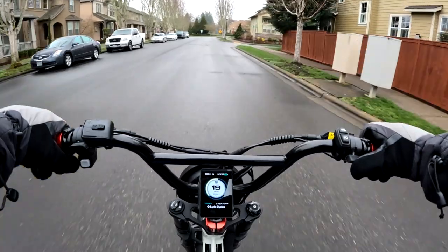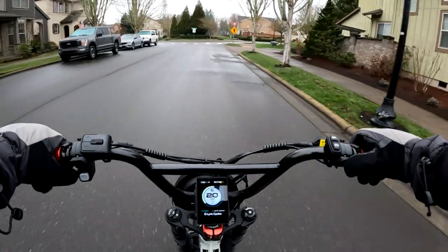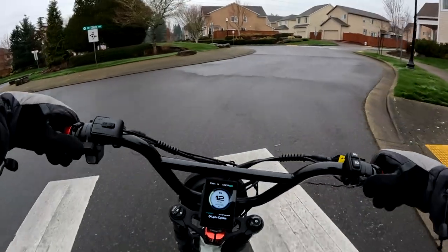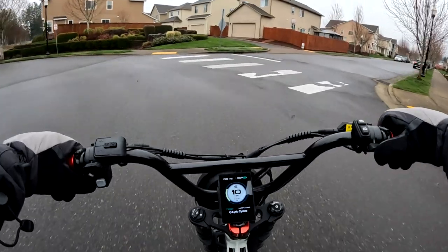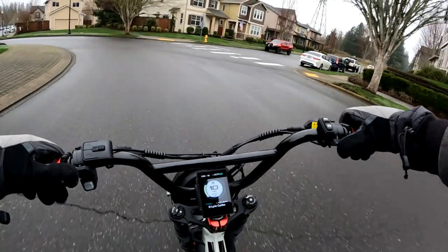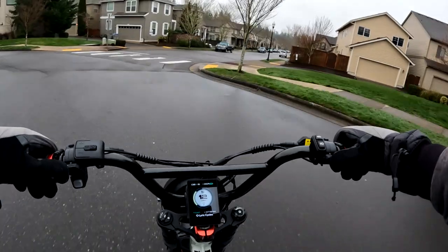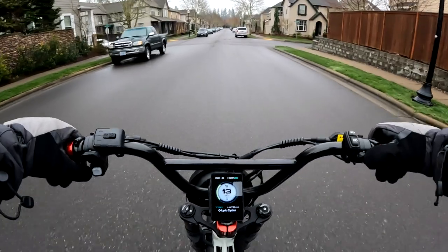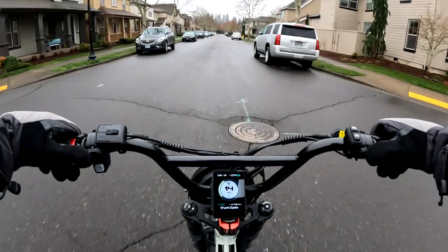One of them is $300 off and the other two are $400 off. The Hyper Scrambler is currently $2,199 — regular $2,599 — and that's for the single battery. If you want the dual battery, you're going to pay $2,699, regular $3,099. So if you want to pay $500 more, you'll get the extra battery.